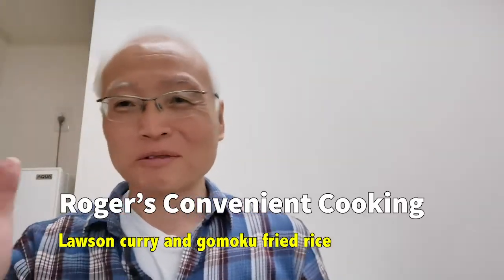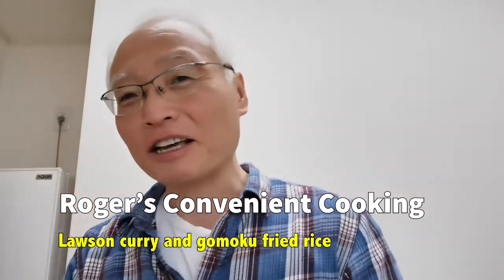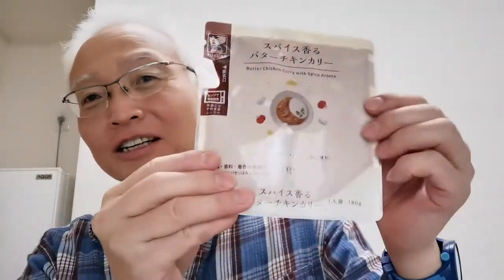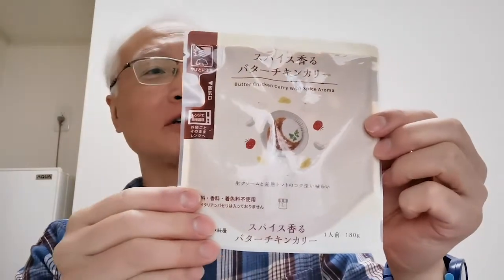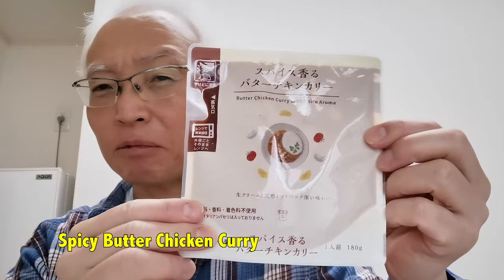Hello everyone. Long time no see with the Rogers cooking. Today I found in Lawson this curry. It's 267 yen I believe.